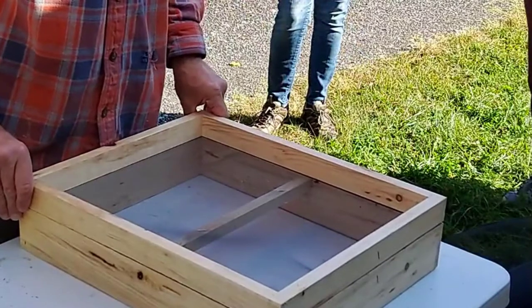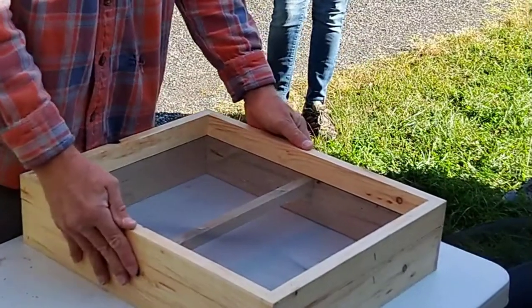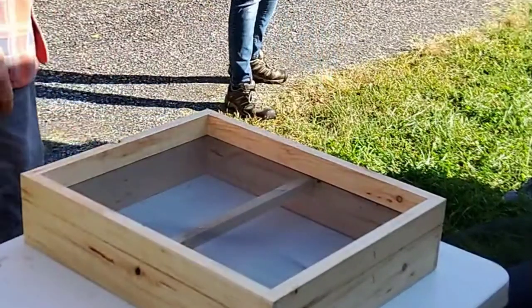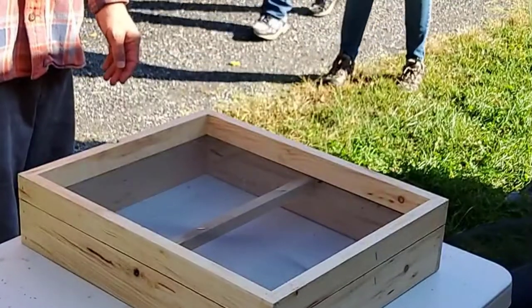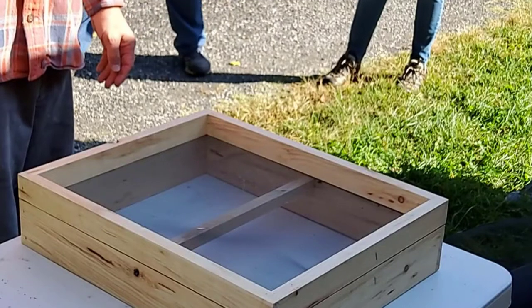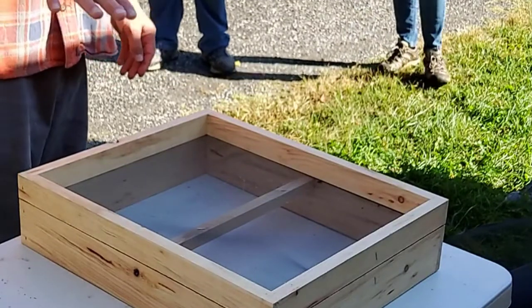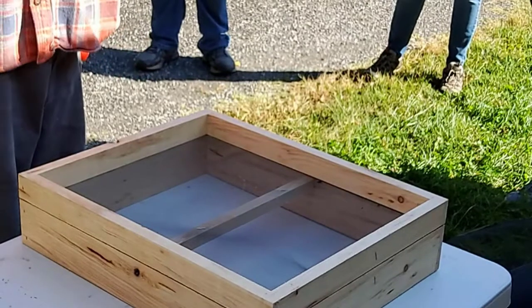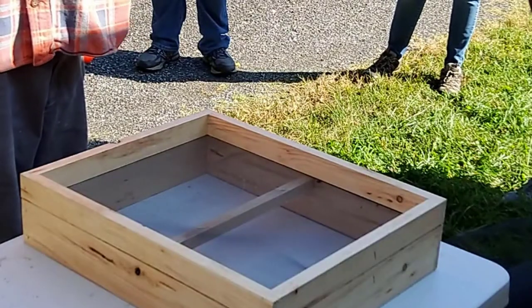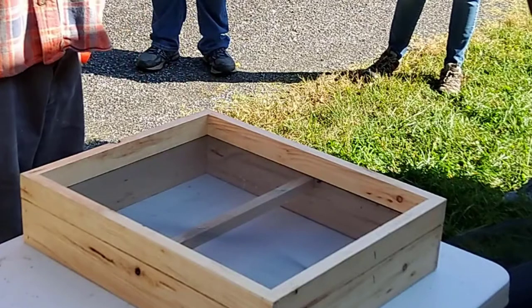The shim goes on the underside, so that the sugar brick, fondant, or whatever you use to feed the bees in wintertime sits between the top of the frames and the bottom of the wood chips. Brian leaves the inner cover on there too — so you have the whole hive, inner cover, then you put the quilt, then you put the lid.